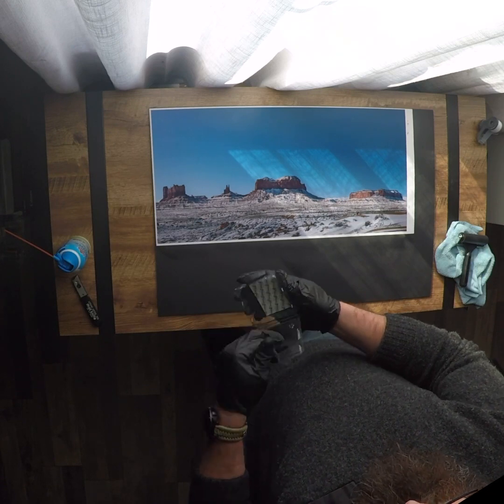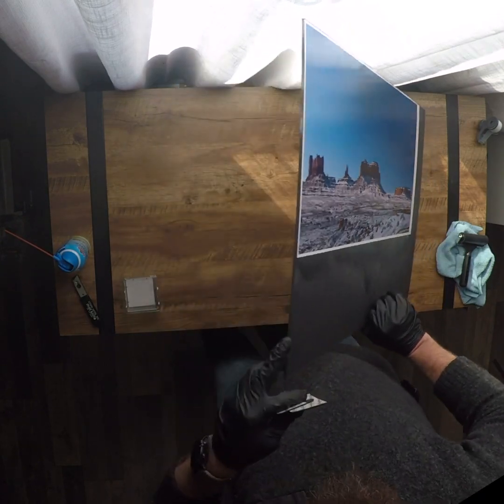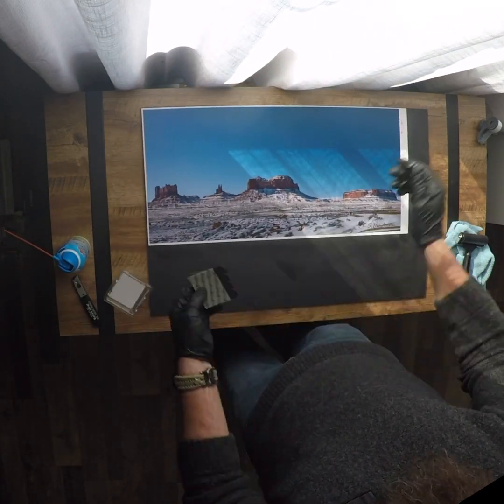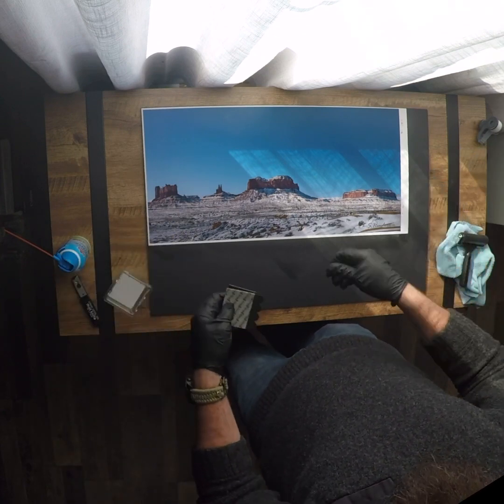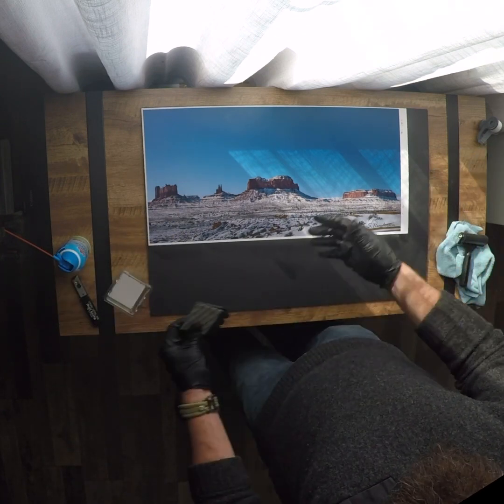I like these black command strips. I also make sure I get the black foam core that is black all the way around, so when I cut it, it's a black edge. A couple of these on a couple of corners makes it really easy to put up, be able to change your art when you want, no damage to the wall, and this keeps it nice and flat.